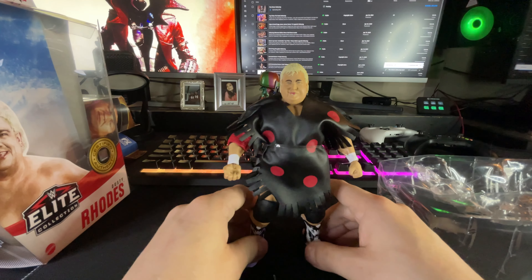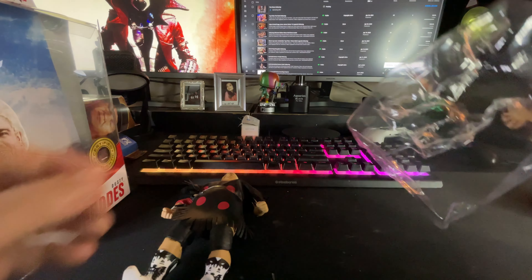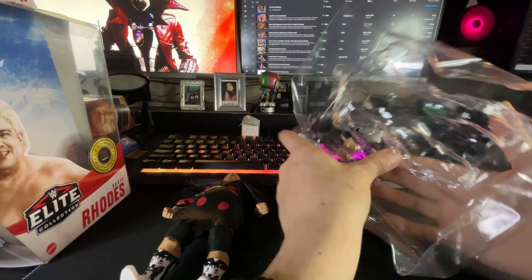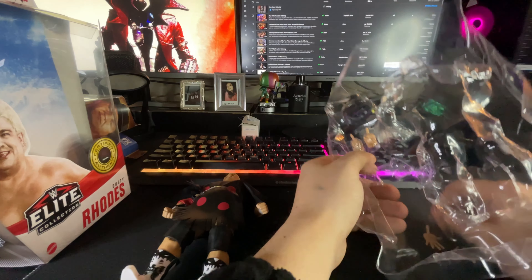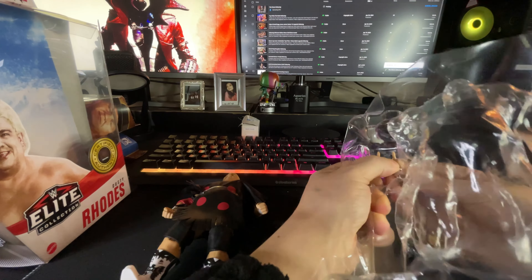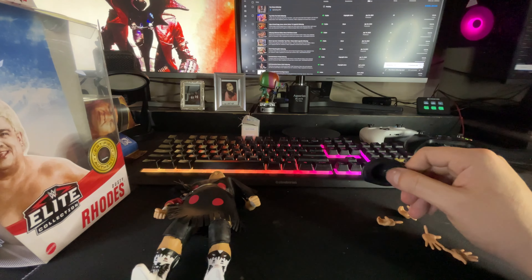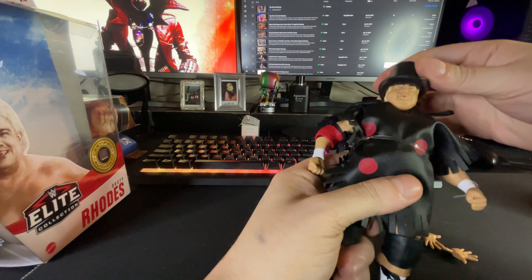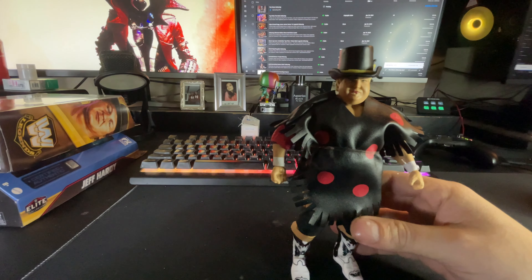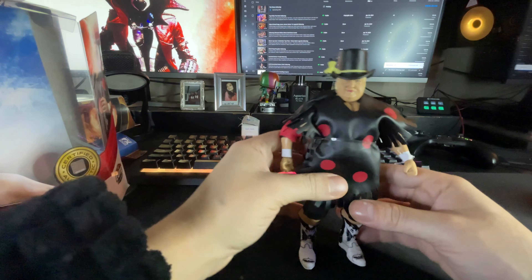Dusty, you're gonna stand on your own for a minute. Come on buddy, you got this. Now let's get these hands out — we got the 'you can't see me' hands, a C-grip, and two fists. Let's get the hat out. Oh, I had it on backwards — my man Dusty rocked it like this. There we go, heck yeah!